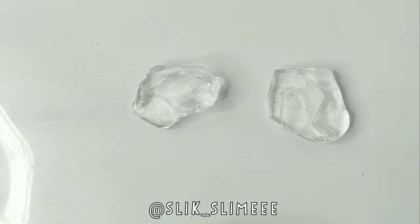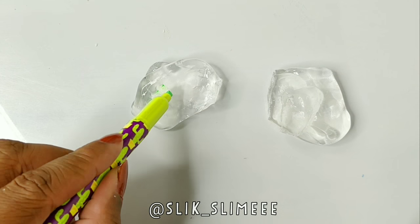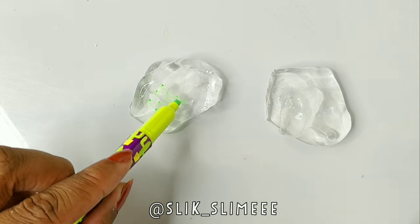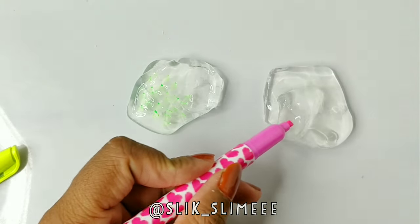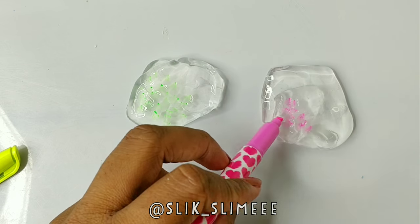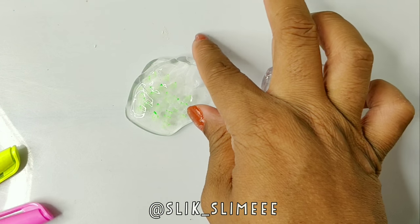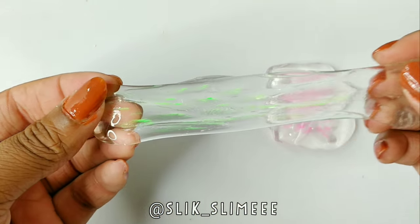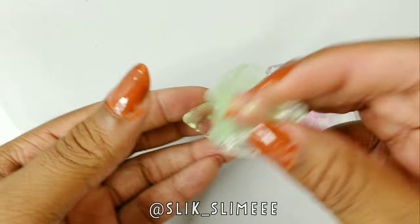I'm going to color the two pieces separately and you can use any color you want. I just had a green highlighter and a red one. You can use any colors, and it's best to use maybe pens, gel pens, or food coloring, because paint would kind of wash out the clearness of the slime. So I'm just mixing it in.